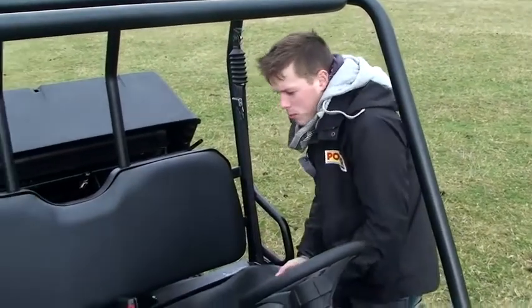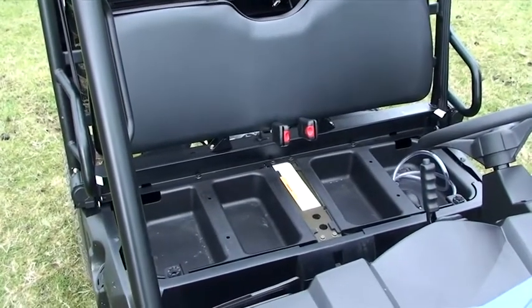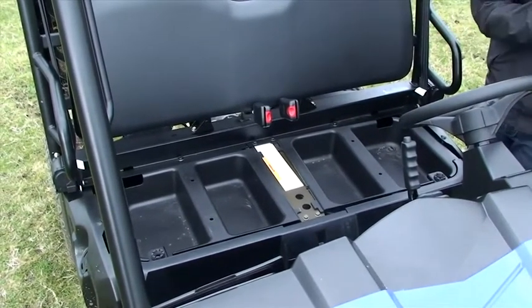If we just pop off this pretty swish-looking bench seat, it reveals a couple of handy trays, one of which holds the system for filling water. We'll come back to that later.